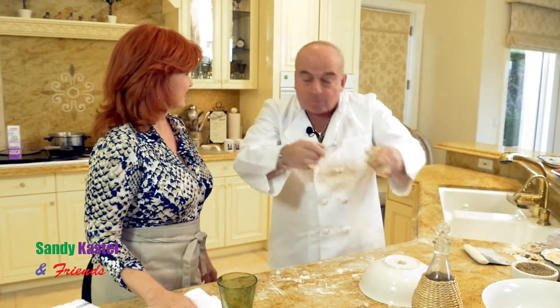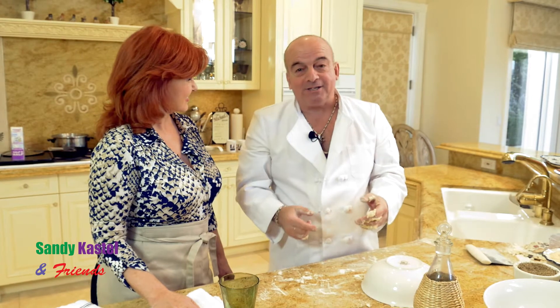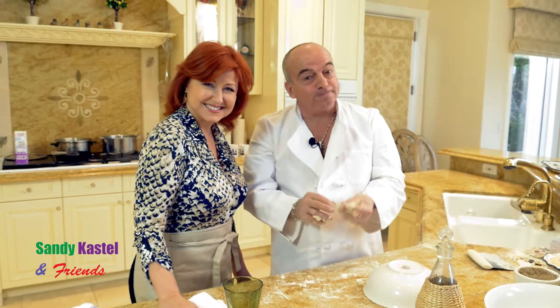The average person has a food processor, but that's this generation. When I learned how to cook, they didn't have those kind of devices — it's the old school. We'll be right back.